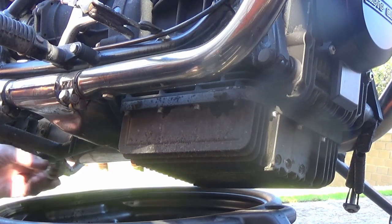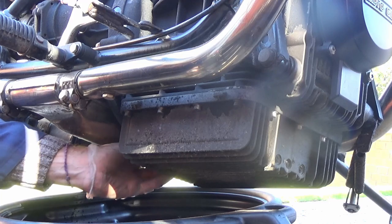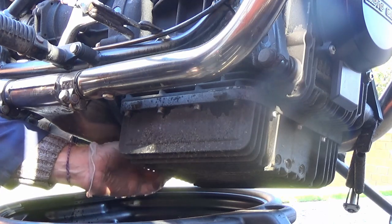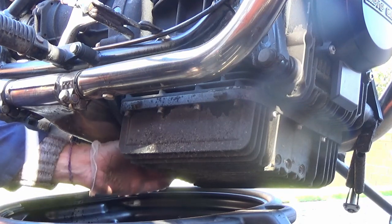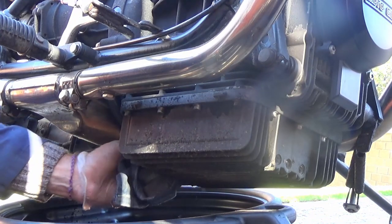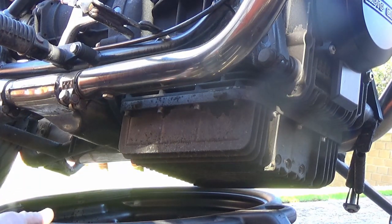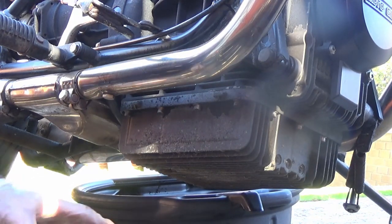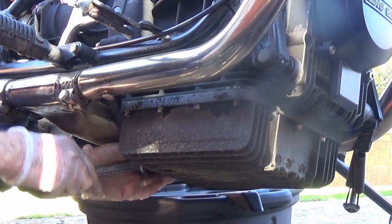I'll put the drain plug back in for the time being. Even though I may be taking that out again, I'm going to nip it up tight, because there's nothing worse than putting things back together and then in the excitement forgetting to tighten it up.